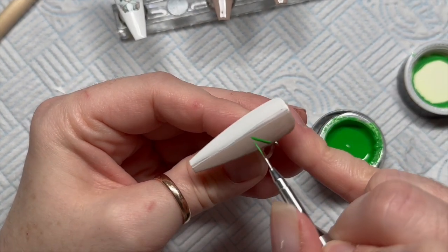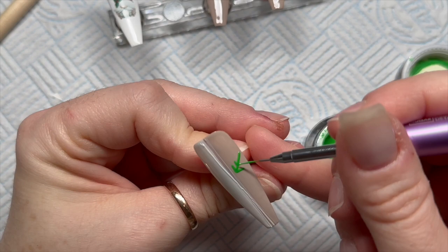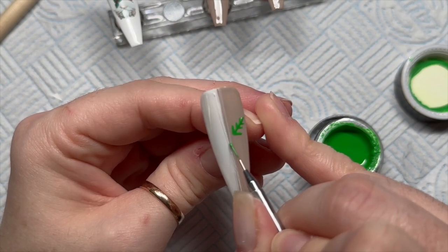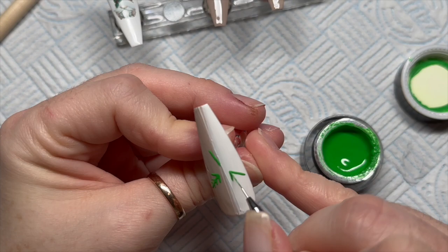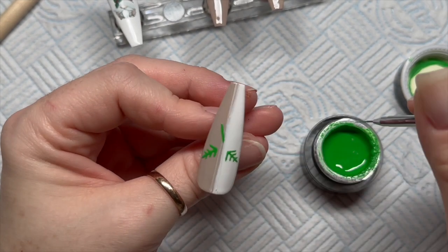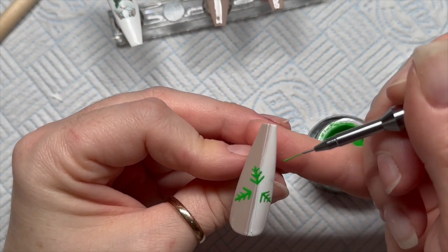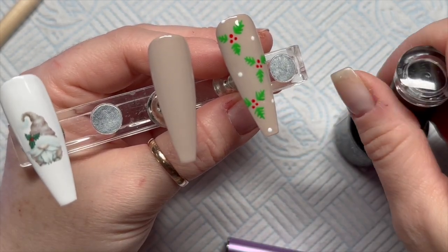We're going to add some 3D berries onto this nail — imagine the berries in the middle, and then three hand-painted leaves coming out from the berries, arranged in a kind of triangle. You add the little bits coming out — they look a bit like snowflake arms but they're holly leaves. Holly leaves are always very trying! Madame Glam gel paints need 60 seconds in an LED lamp, and gel polishes need 30 seconds.